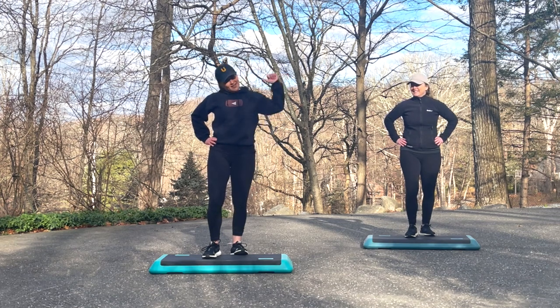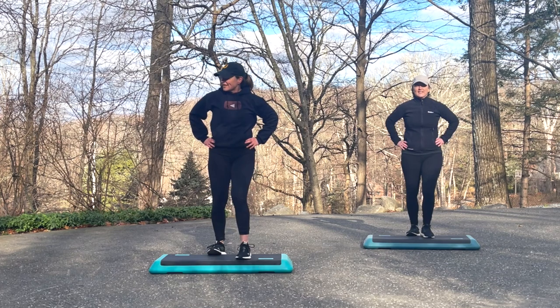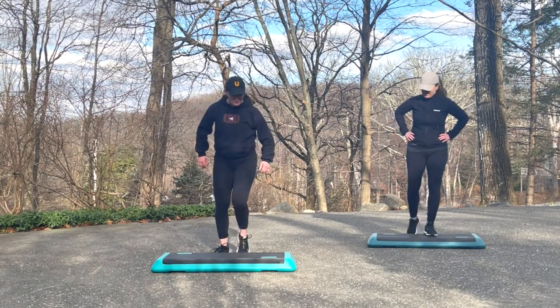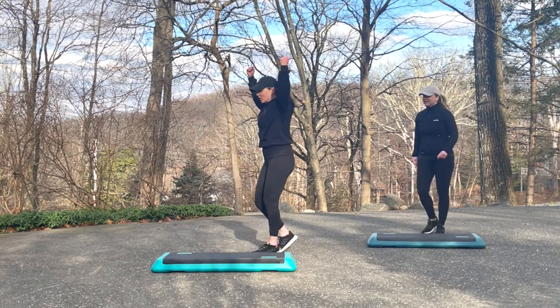Switch sides. Tris is going to be doing the low impact options, so if you're not in the mood to jump, you can follow her. Alright, come on down and march it out. Get ready for knee lifts. Here we go — knees to the corners.